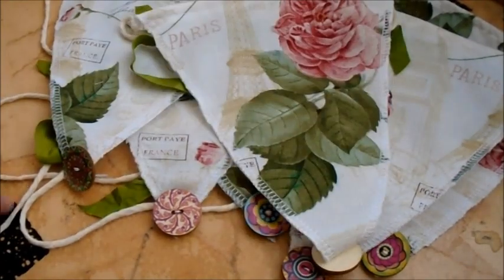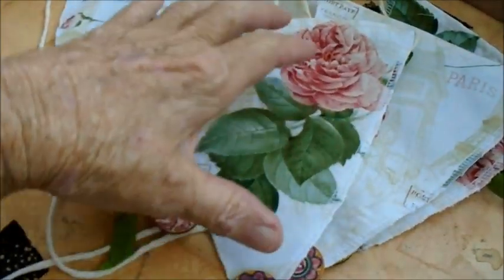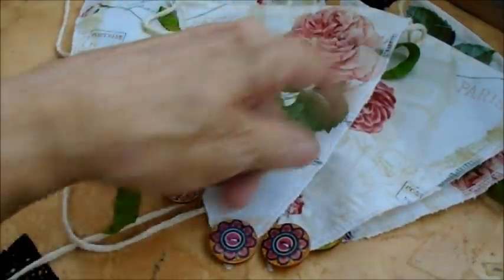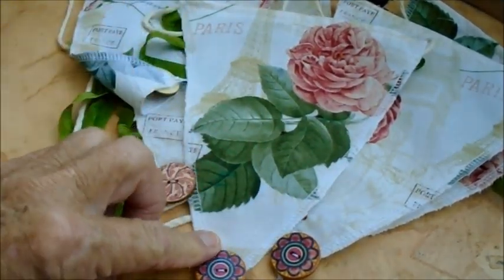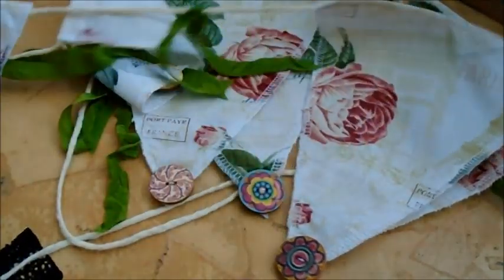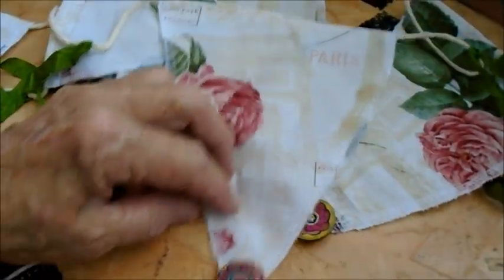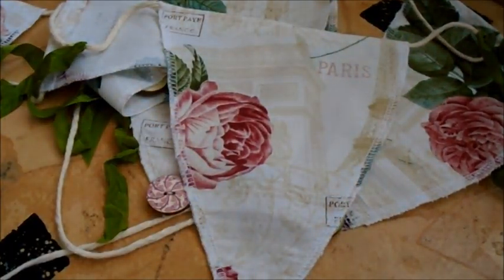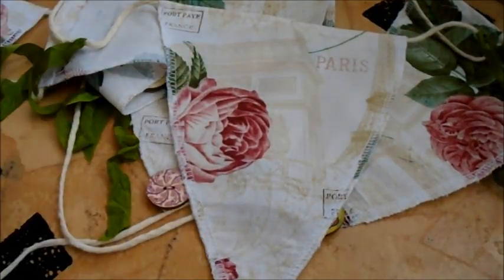The way I started was I cut these eight inches by six inches at the top and then just drew it to a point. Then I serged down the sides of each of these shapes. I don't know if you can see any better on that one, but just serged down the sides, and when that was done I pressed them, because serging does tend to puff them up a bit.